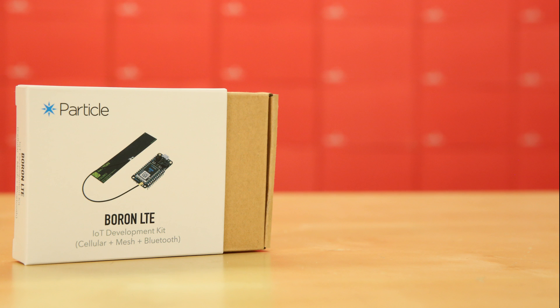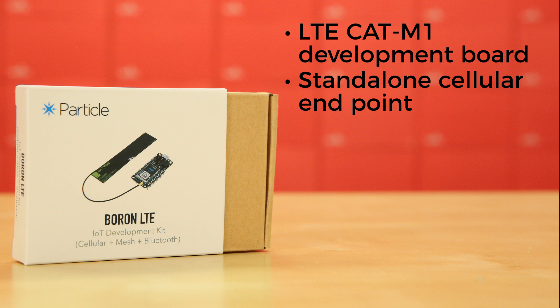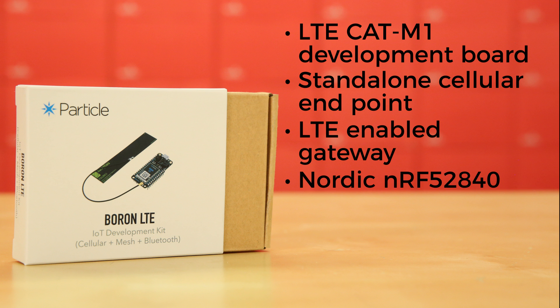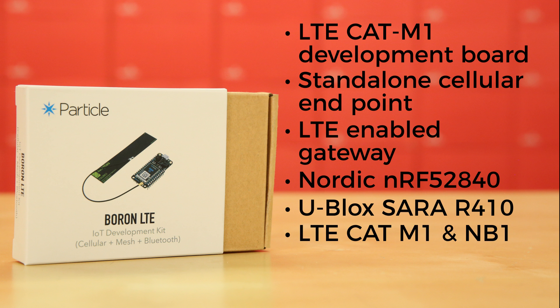The Boron LTE is a powerful LTE CAT-M1-enabled development board that can act as either a standalone cellular endpoint or LTE-enabled gateway for Particle mesh networks. Like the Argon, it too is based on the Nordic NRF52840 and also has a Ublox SARA R410 LTE modem with support for LTE CAT-M1 and NB1 networking, plus 802.15.4 mesh and Bluetooth 5.